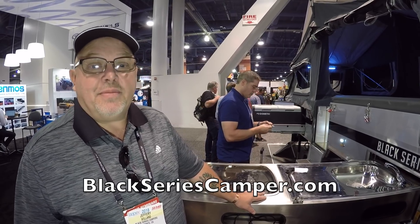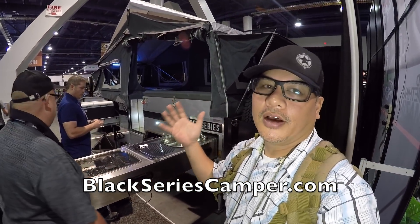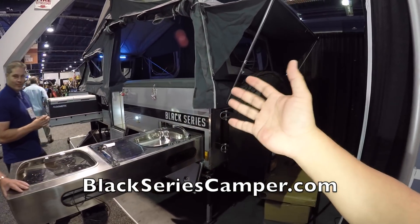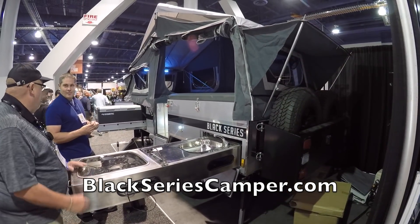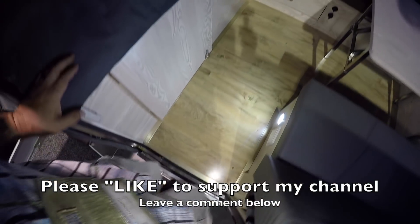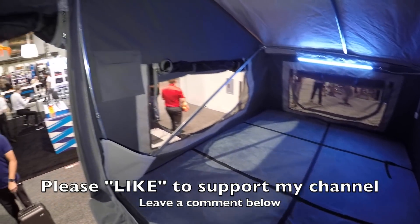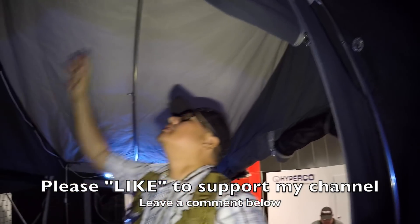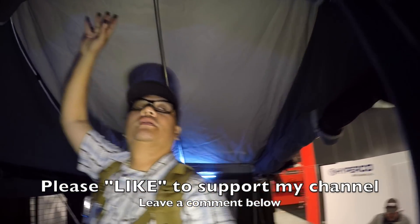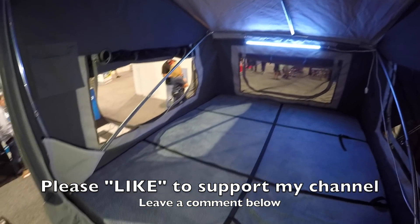Let's end this with a website: blackseriescamper.com. Let us know if you want to get one and we can find one. Alright guys, there you have it — a pretty cool trailer coming out of Australia. Super strong, super beefy, high-end, built to last a lifetime. Check them out — Black Series.